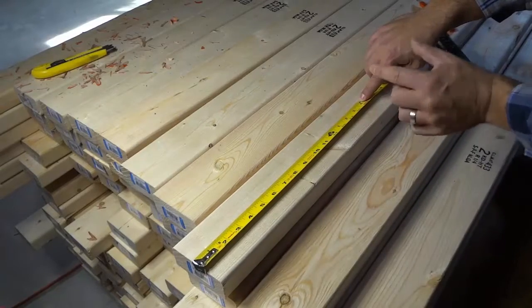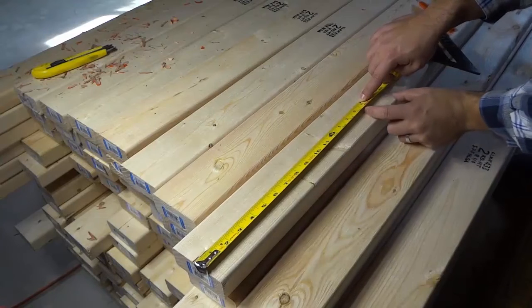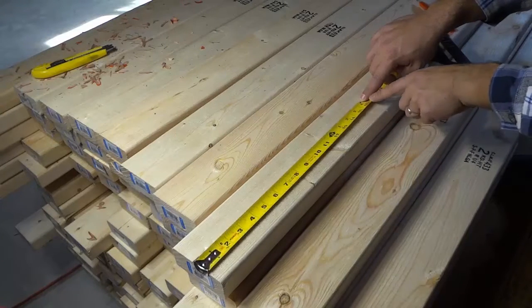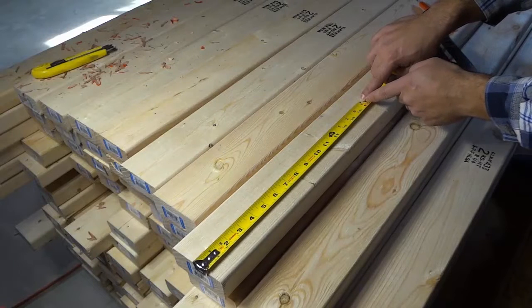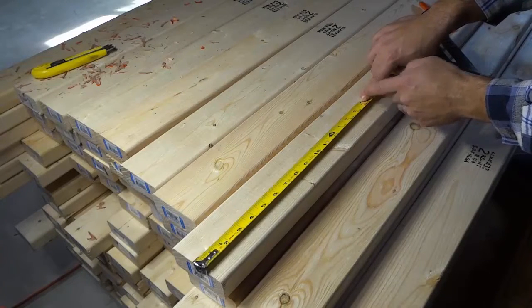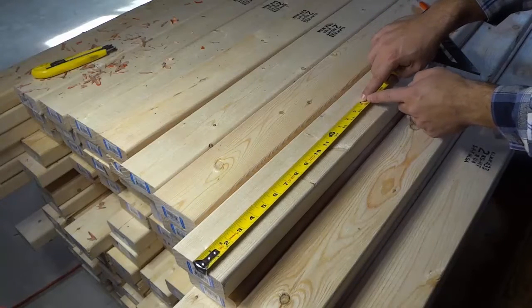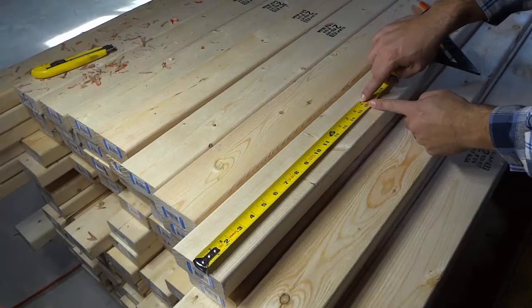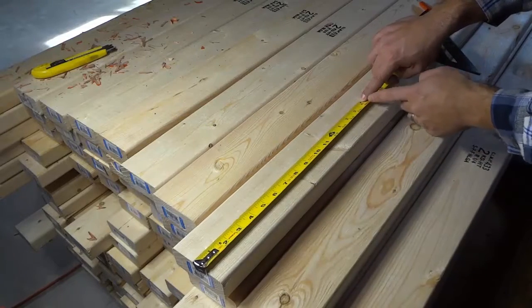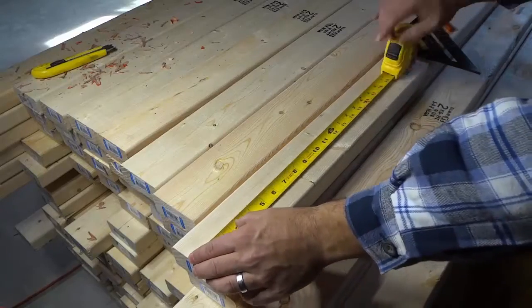Each stud that we are going to be placing is one and a half inches thick. Now let's do some math. If it's one and a half inches thick and it's going to be 16 inches at the center of the stud, then that means the beginning of the stud is going to be half of that one and a half inches. Therefore the beginning of the stud is going to be three quarters of an inch before that 16 inch mark — which is 15 and a quarter inches.